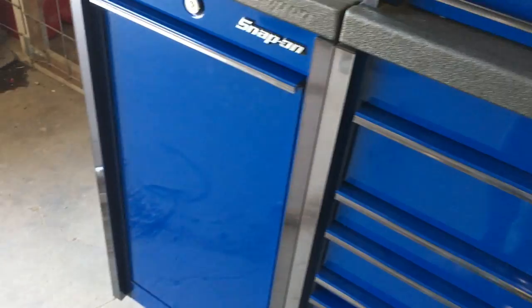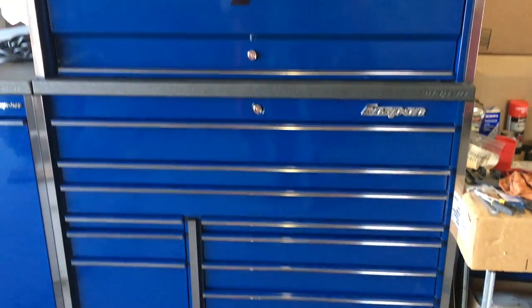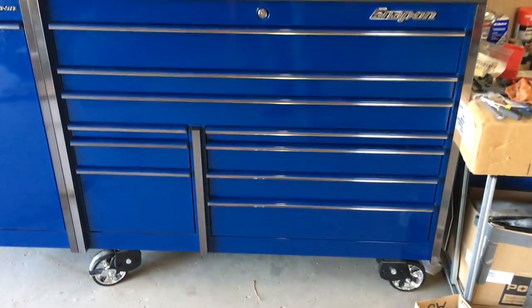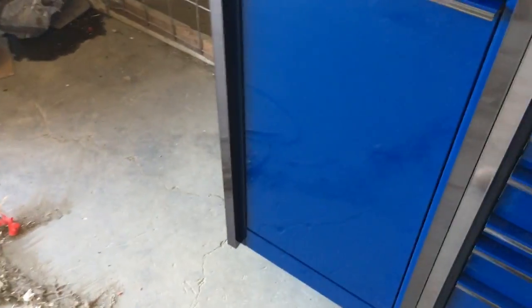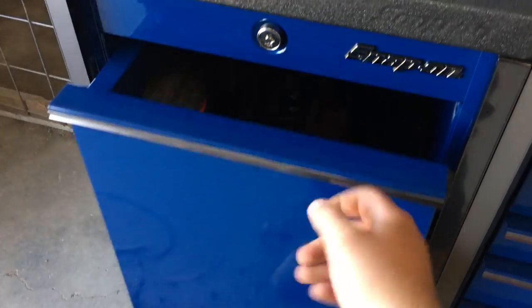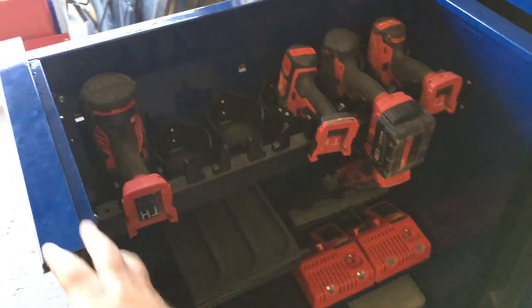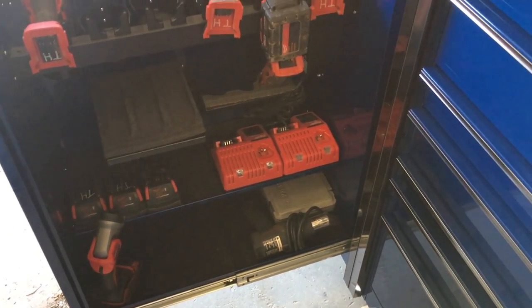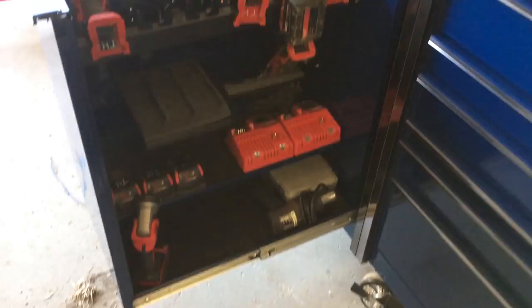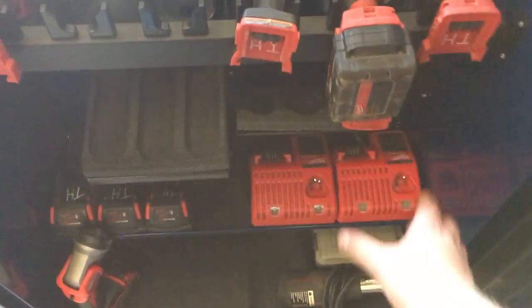The top hutch is my favorite thing about this cabinet — kind of what sold me on it. I'm not particularly a blue fan, but for the price I couldn't go wrong. I preferred an orange one, but I seen one on the truck with all the tools in it and it pretty much sold me.